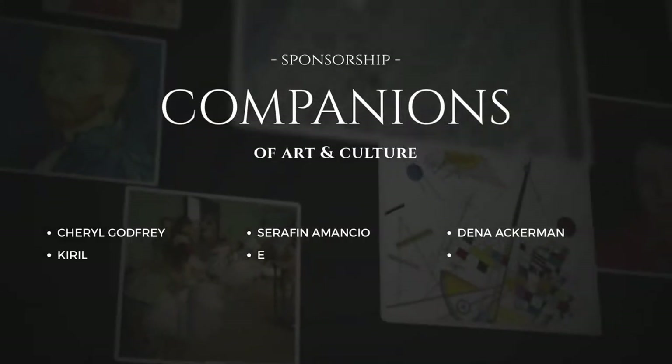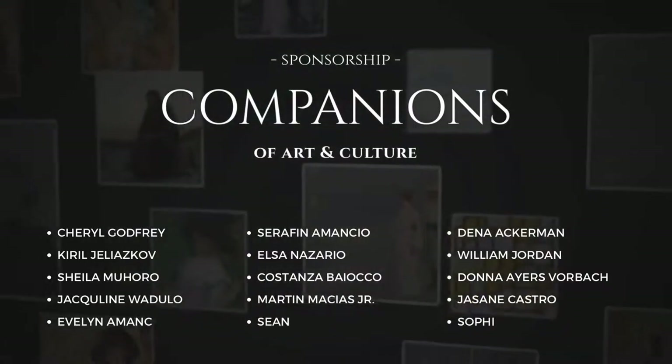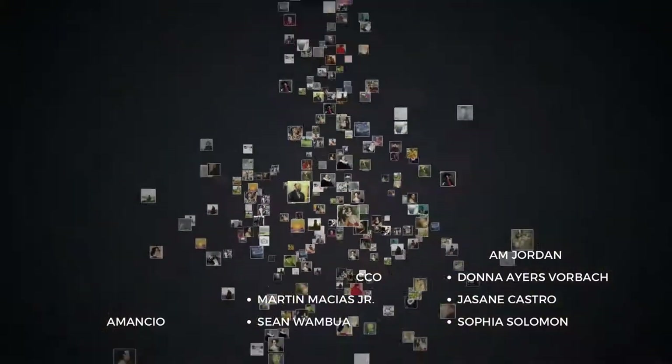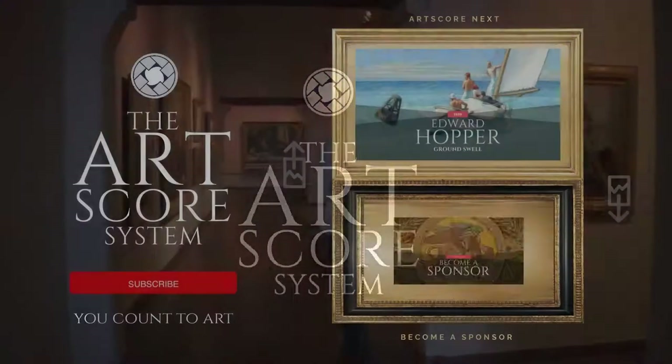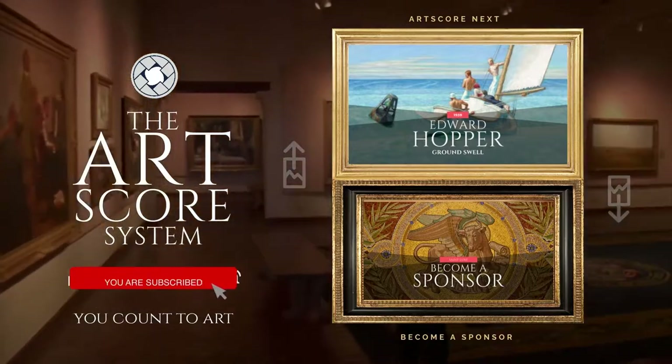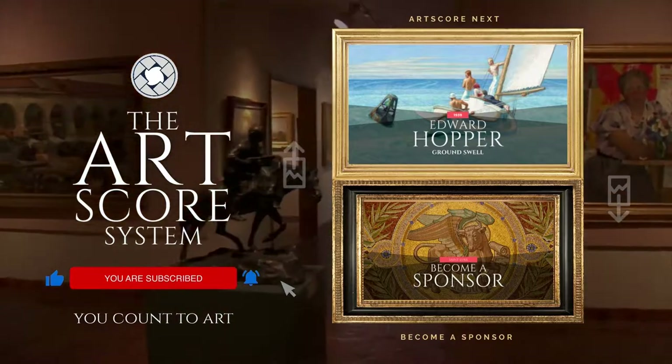Special thanks to our Companions of Art and Culture. Thank you for sponsoring this video and helping us nourish many more souls with art. Subscribe to the channel, like this video, and click the notification bell so you don't miss out on our newest video.